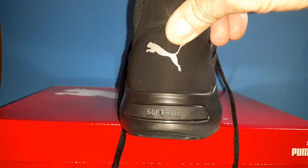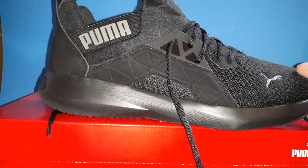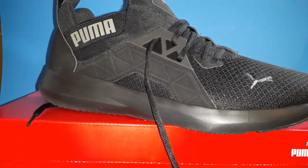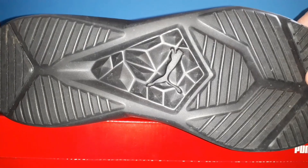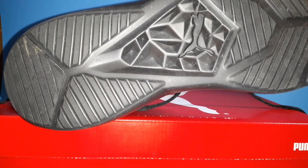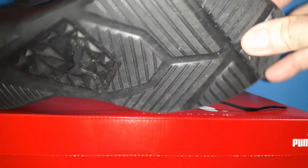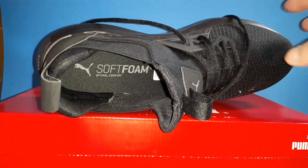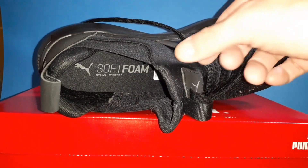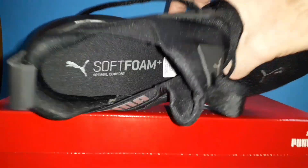I had another pair of Pumas a while back that they were called soft foam shoes, but they were really low-cut shoes, and they were really hard and the toes are narrow on them. But these here are a lot different. They're more like a Nike. And they do have the soft foam kind of insole inside, but they are nothing like the other shoes that I had.